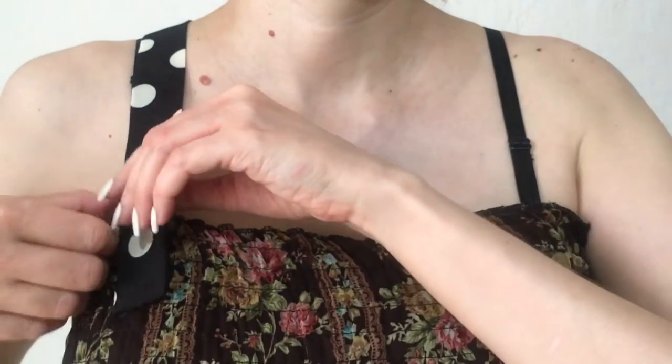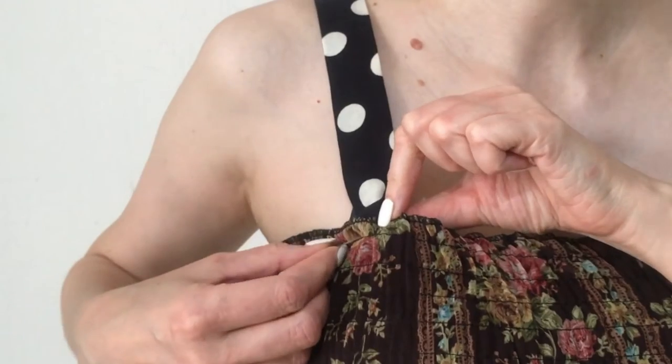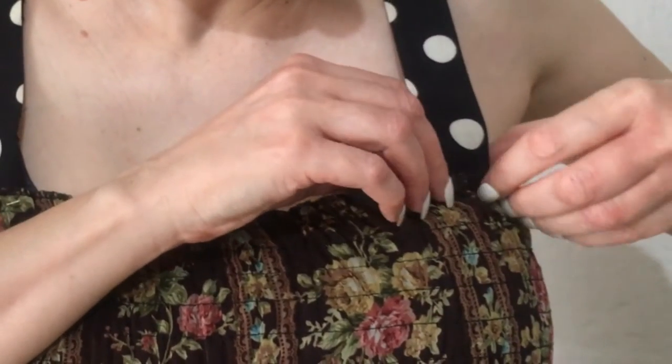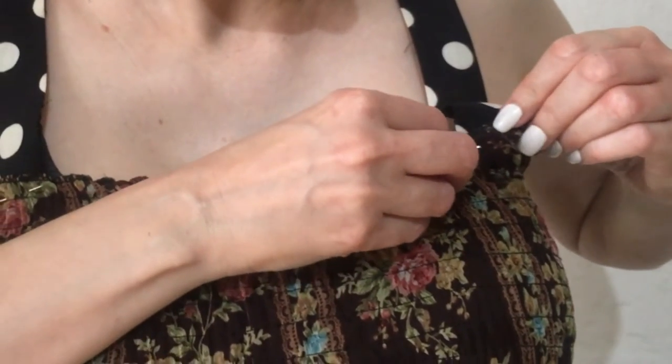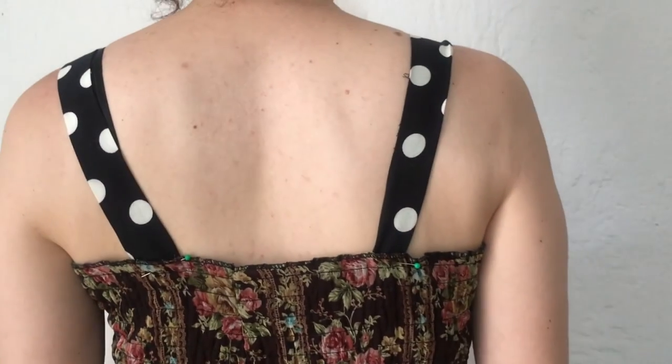I'm going to put on my dress and show you where I'm going to be placing my straps. I went for this thickness for the straps so they can cover my bra. Once I figure out where I want them, I'm going to pin them both front and back. For the back, you'll want to ask somebody to help you — it's kind of hard to do by yourself.